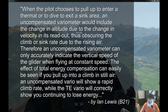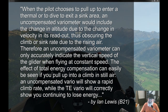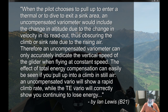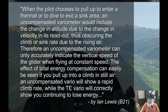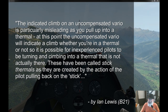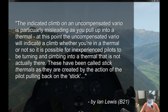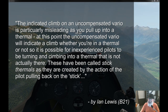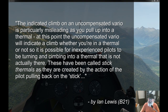An uncompensated variometer can only accurately indicate the vertical speed of the glider when flying at a constant speed. If you pull up into a climb in still air, an uncompensated vario will show a rapid climb rate, while a total energy vario will correctly show you continuing to lose energy. The indicated climb on an uncompensated variometer is particularly misleading as you pull up into a thermal — the uncompensated vario will indicate a climb whether you're in a thermal or not, so inexperienced pilots could be turning into a thermal that isn't actually there.